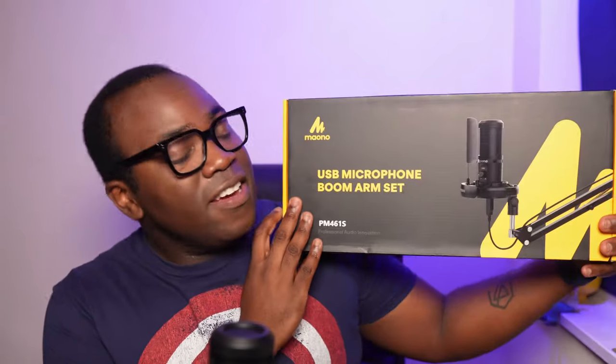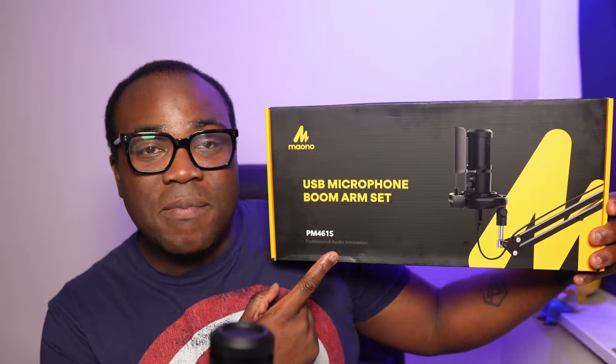If you're looking for a microphone that has excellent sound quality, is budget-friendly, meaning that it's not going to break the bank, and is easy to set up and use, then why not check out the PM461S from Maono.